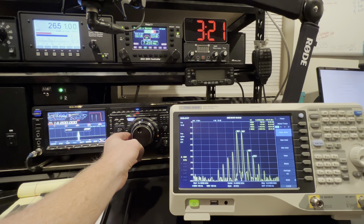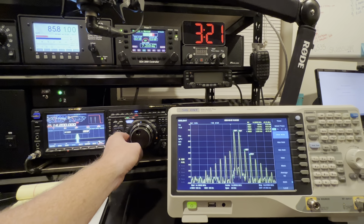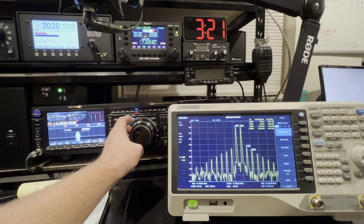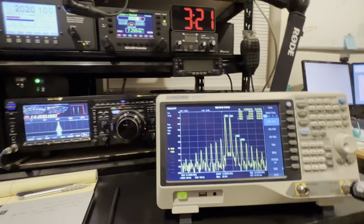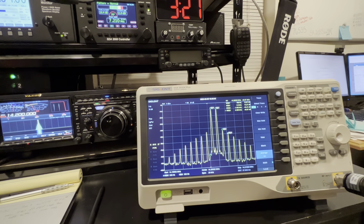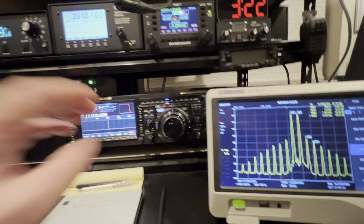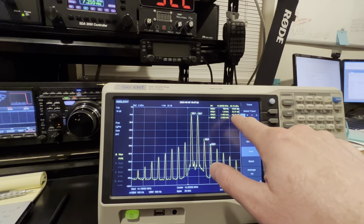Hello, KJ70 here. I'm going to do another IMD transmitter test on the FTDX-101MP. I changed the VRF-150 finals — I broke one — and that's a subject for a whole other video where I explain how I did it and also the biasing adjustments. But I was curious, after I re-biased everything and installed a new matched set of VRF-150 finals, how does my transmit IMD look? Did it change at all? So let's measure it.